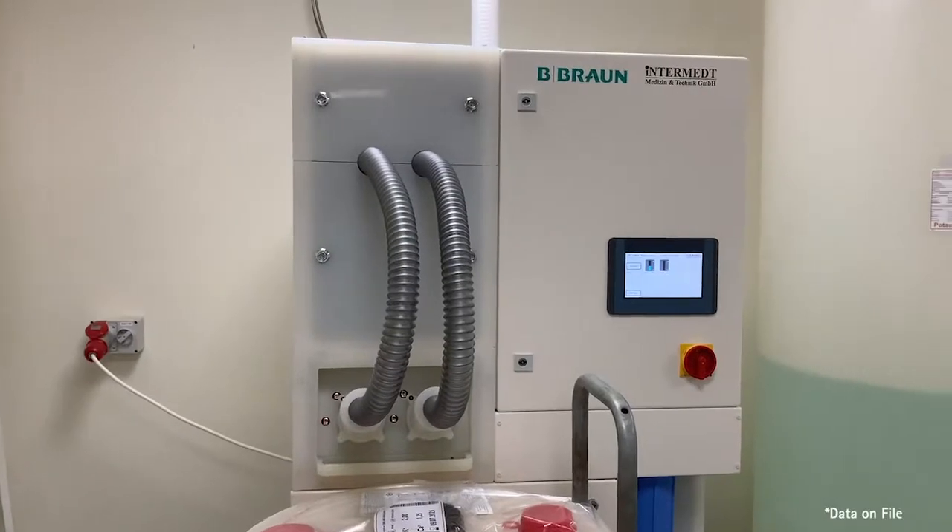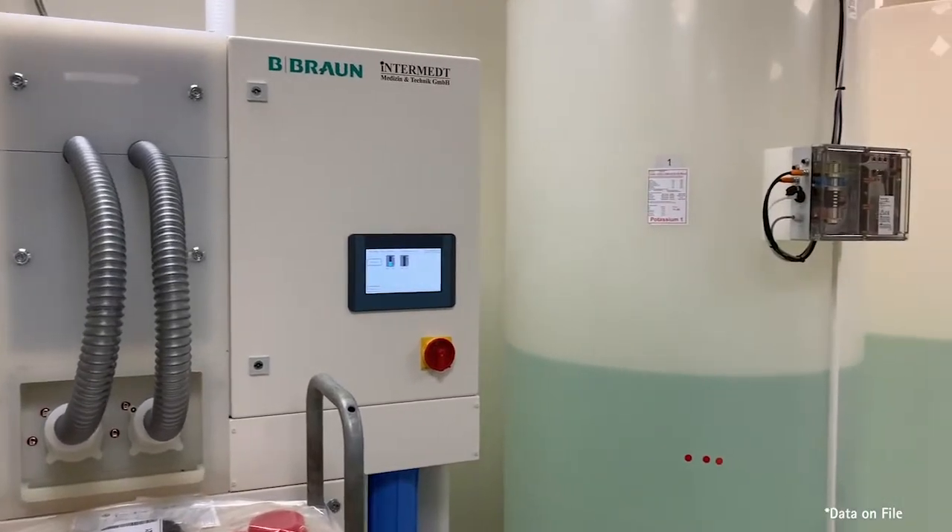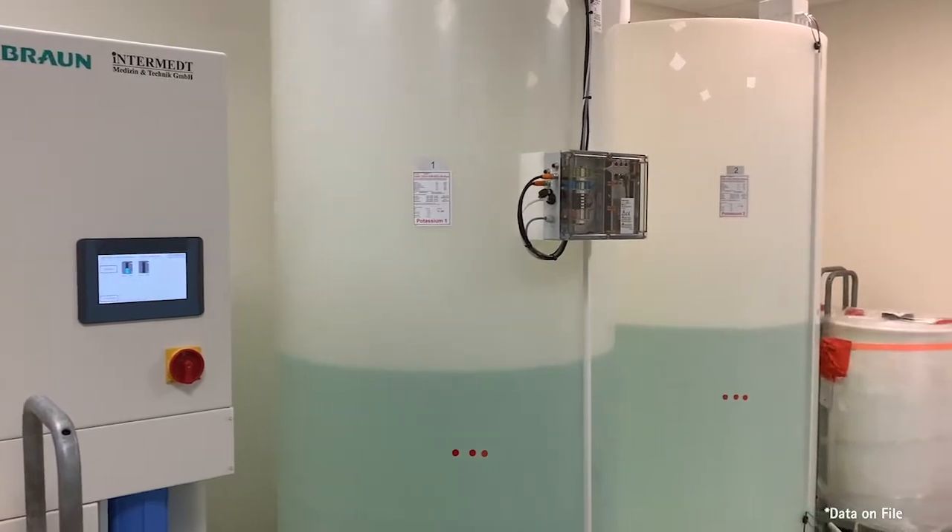We have found it so much easier to use, and in fact it reduces the amount of time for nurses to manage the canisters, which in turn increases the patient care time available to them.